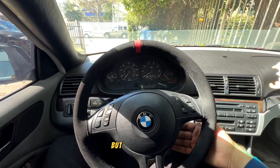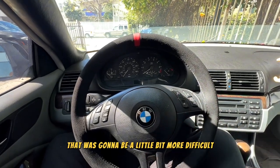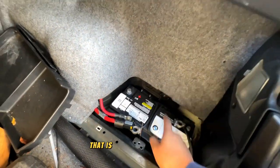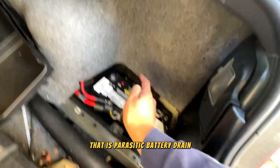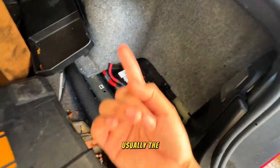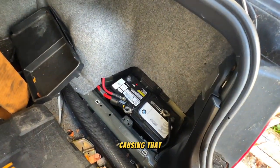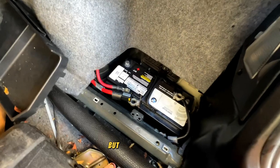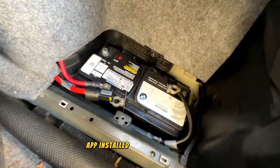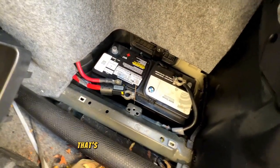Problem number three is going to be a little bit more difficult — that is parasitic battery drain. The E46 is kind of known for that; I've heard things like the switch in the front causing it. We're going to try that, but I believe there are a few greater issues with this car because I think there was an amp installed in it at one point.